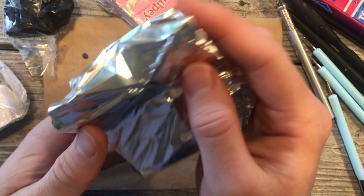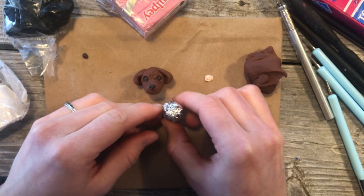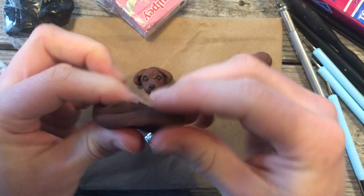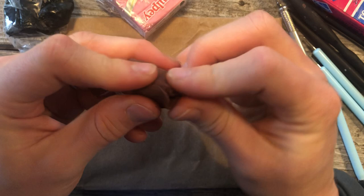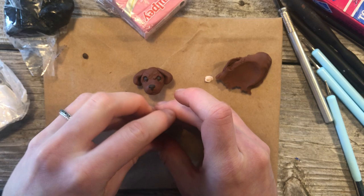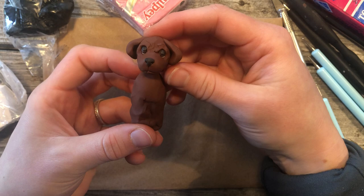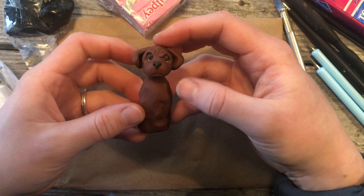Now that we have the head, we can take some more tin foil, smash it up, and make a body shape with it. Take some more of the body color clay, warm it up, make it out into a little sheet, stick the tin foil in the center, cover it, and smooth the lines together. This will be our dog's body — it can be laying down, sitting, or standing. I'm going to have mine sitting.